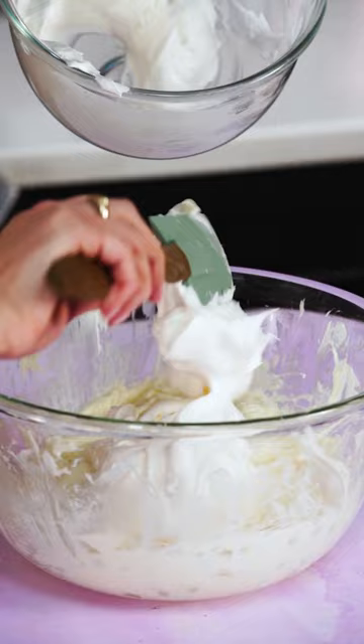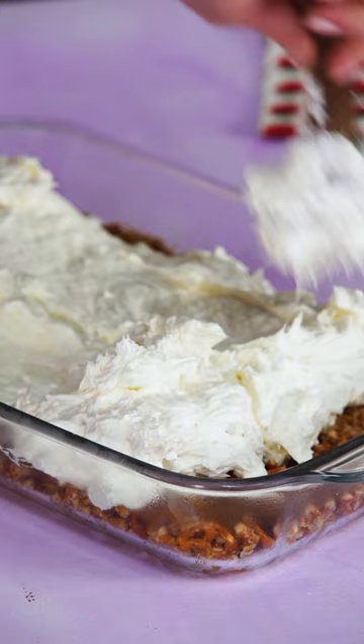We're gonna have two packages softened cream cheese, one cup sugar, one package of a whipped frozen topping thawed. Now we're gonna smooth this whipped topping over the crust.